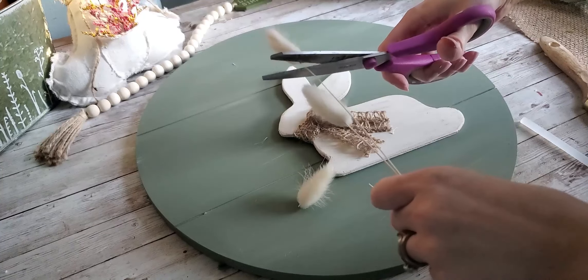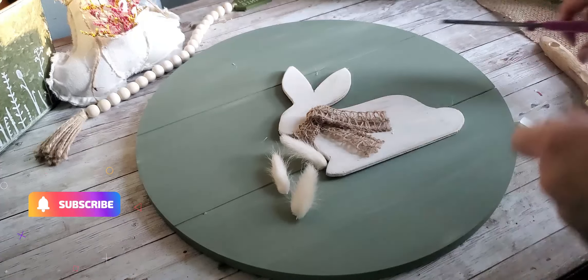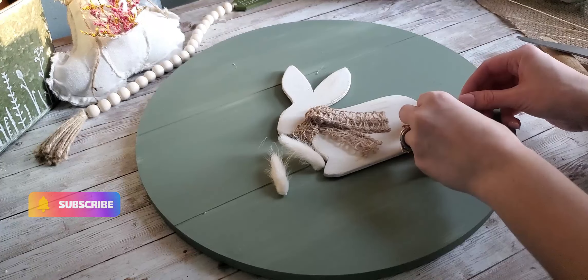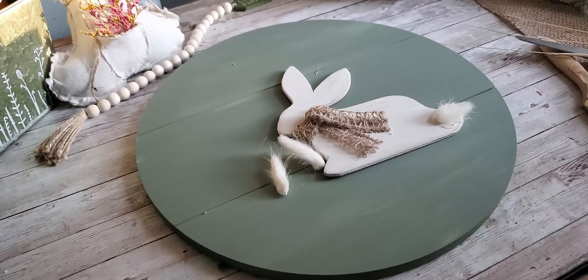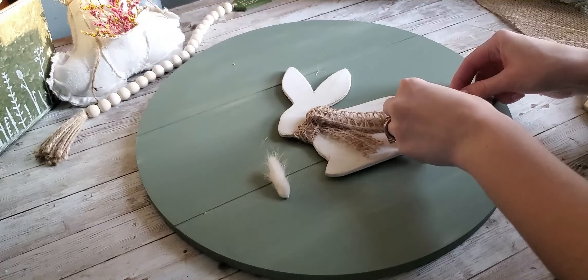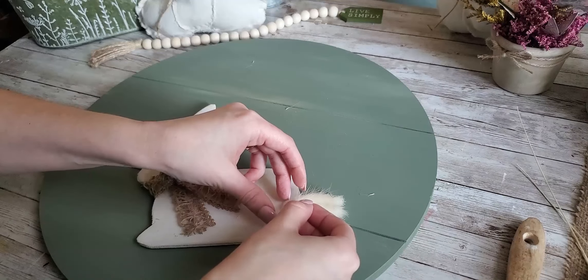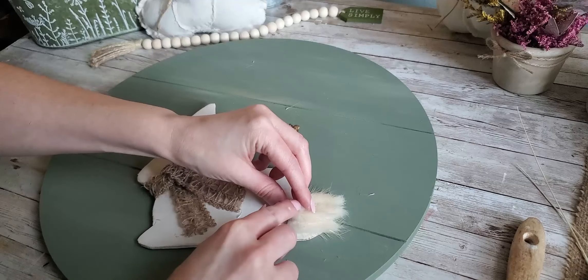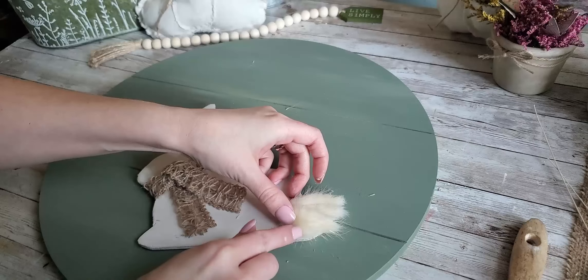For the bunny tail, we're actually using bunny tail floral. I got this off of Amazon — I will link that down below for you guys. It comes in white and tan, so I'm using white here, and I'm just adding a little bit of glue and then gluing those onto the tail of the bunny. I start off just adding three, and then just to achieve the fluffy bunny tail look, I add another one right on top so you can't see that it's divided into separate pieces.